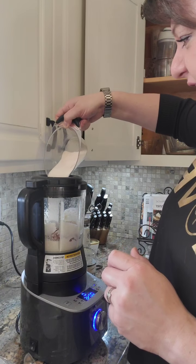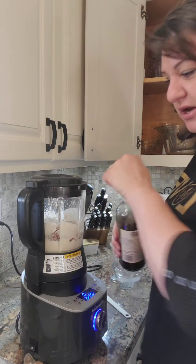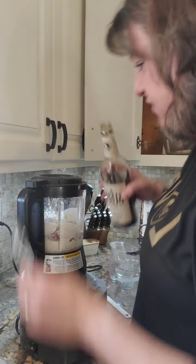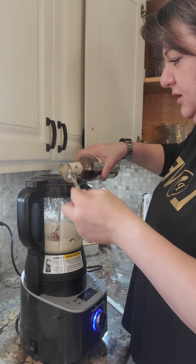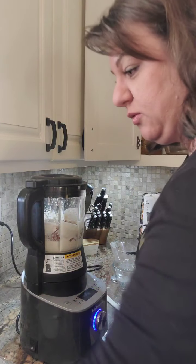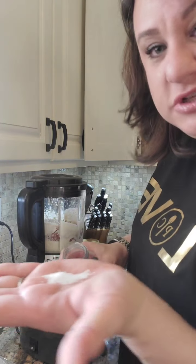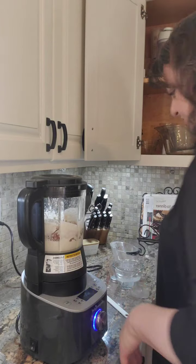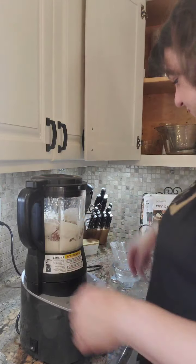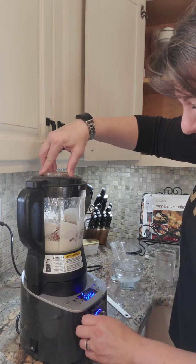It's just monk fruit sweetener that I had. Then we're gonna add in some vanilla — this is homemade vanilla, you guys have seen me do it before — a little extra for fun. And then we're gonna add just a little bit of salt. I'm using kosher salt. Now we're gonna add this in and push the start button.